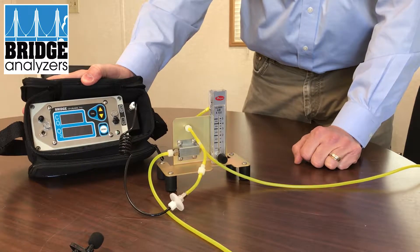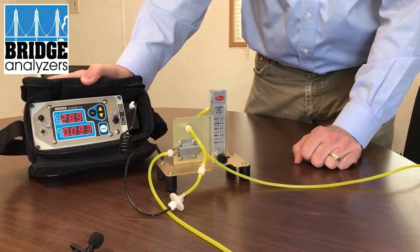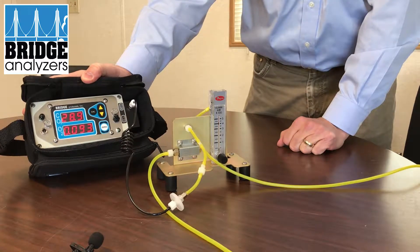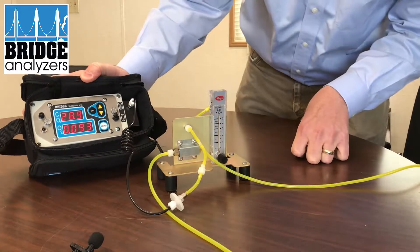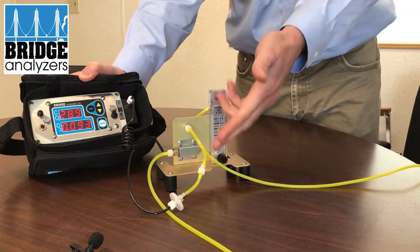What we have here is 30% CO2 balanced nitrogen. On the first test we're getting 29% CO2 and about 0.1% oxygen. So I can go back to the line and say I know we've got an analyzer that's reading properly.